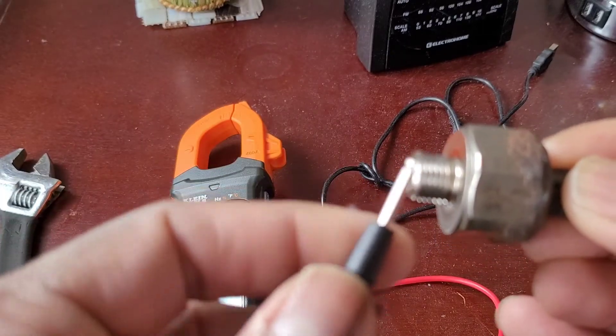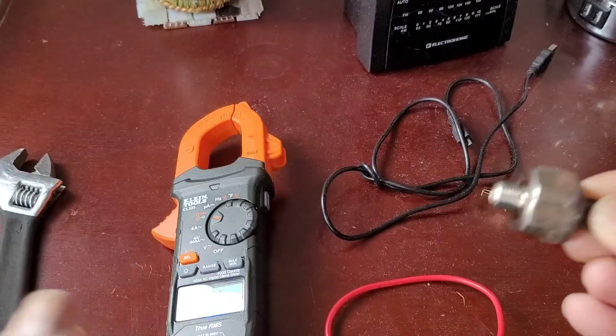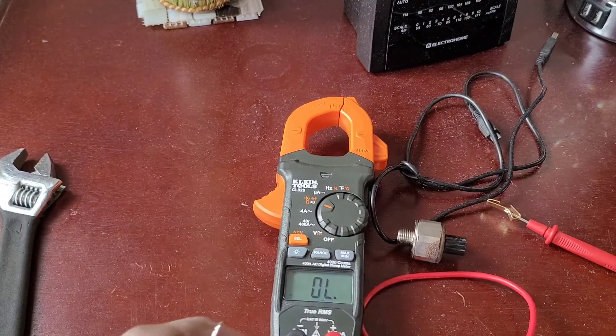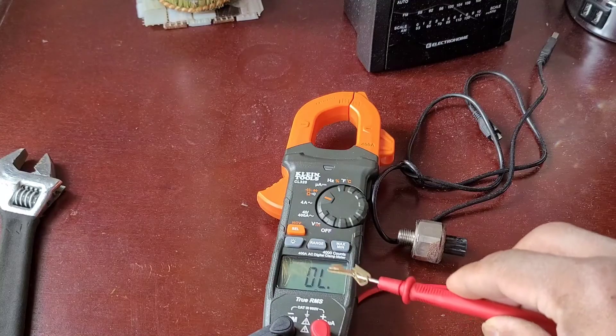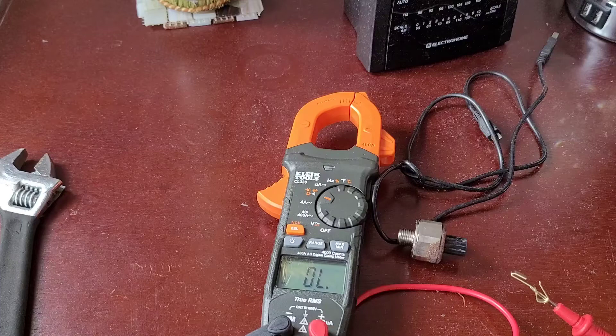Now you don't want to be touching the pin and the body together, so be very careful. The way this is done — watch carefully — I set it to the ohm setting and it's showing OL. When I touch the lead of the inside of the pin and the outside of the body, there should not be any reading.